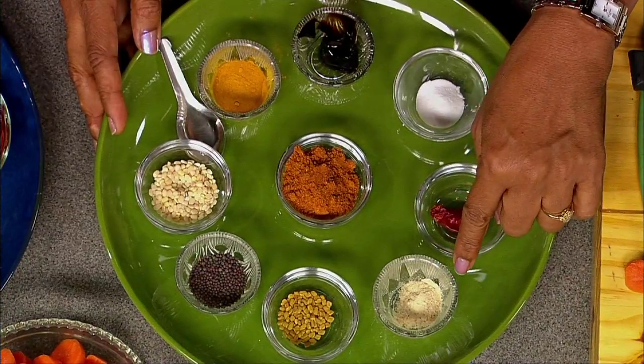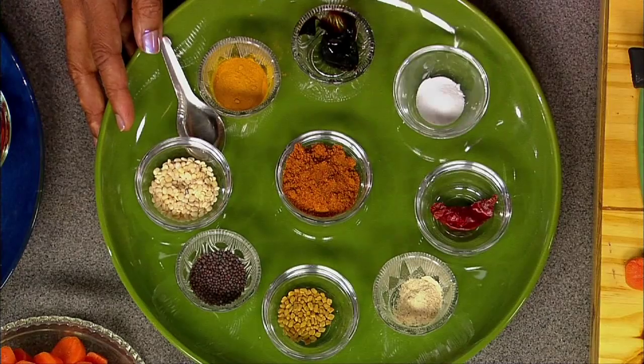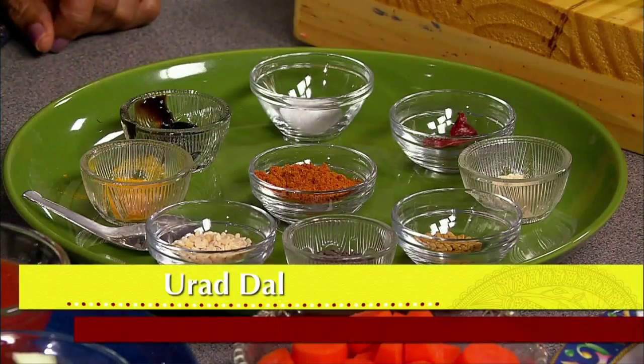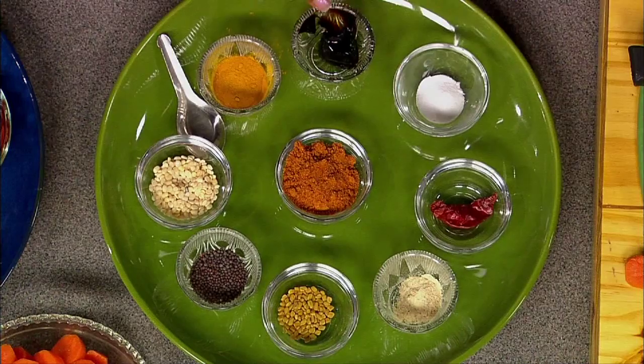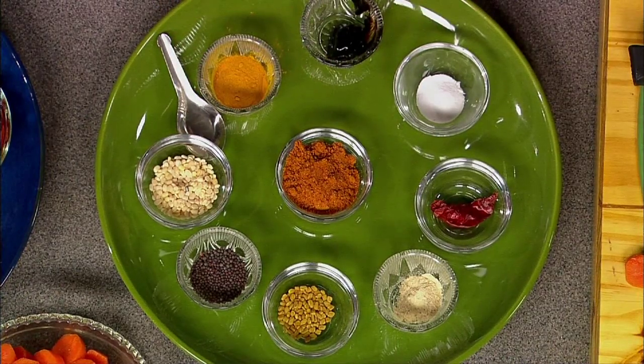We have one dried red pepper, quarter teaspoon of asafoetida, quarter teaspoon fenugreek seeds, one teaspoon mustard seeds, one teaspoon urad dal, quarter teaspoon turmeric powder, two teaspoons sambar powder, quarter teaspoon tamarind paste, half a cup of tomato sauce, and one teaspoon salt.